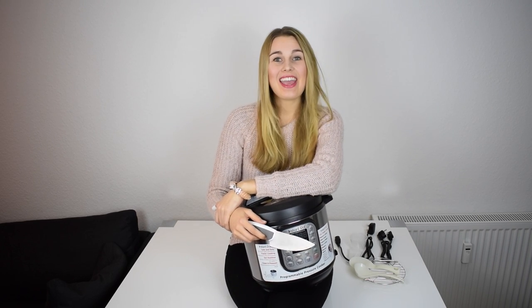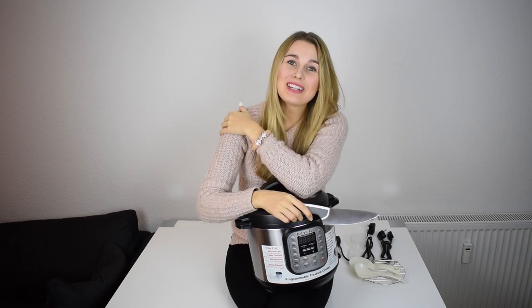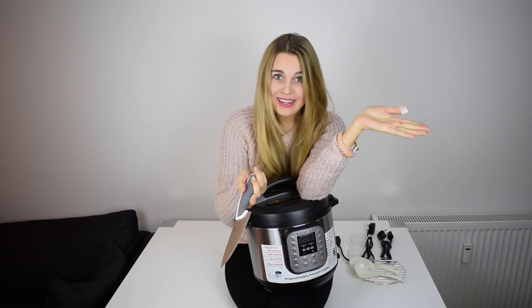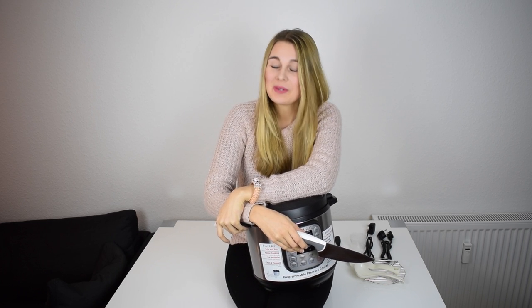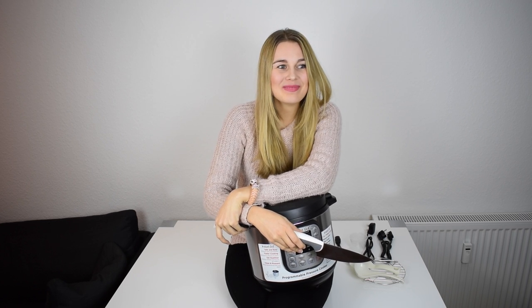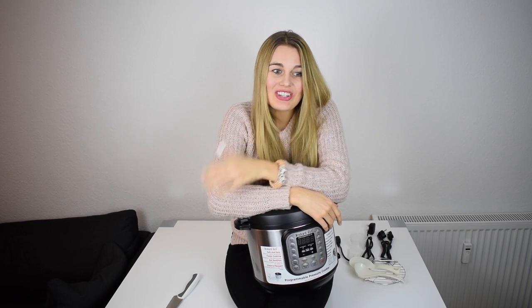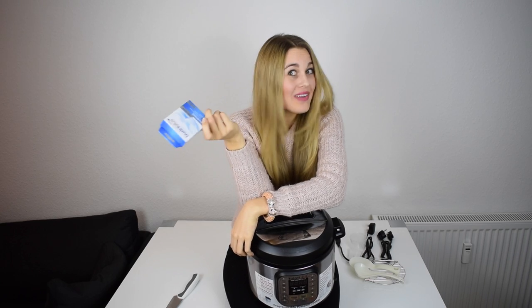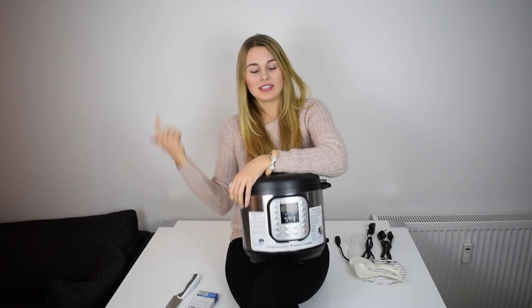Hello my loves! Do you see this? I wanted to film an unboxing video for you and I really cut myself with this knife in my thumb after maybe five seconds of starting to film. Shit happens — it really hurt, it's a deep wound, but I just laughed about it. The funniest thing is that I didn't even have band-aids at home, so I had to interrupt my video, go to the drugstore, and buy band-aids. But now I have some for next time. I finally finished my unboxing video with this Instant Pot!